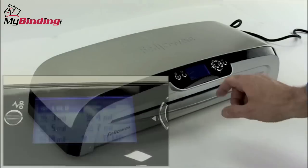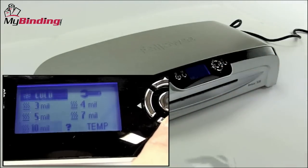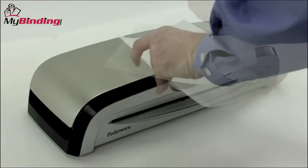After a quick 4-minute warm-up, the Venus 125 is ready to go. Using the LCD screen on the front, you can navigate between the thicknesses of your pouches.